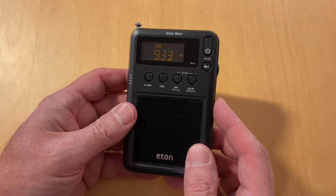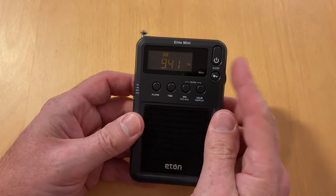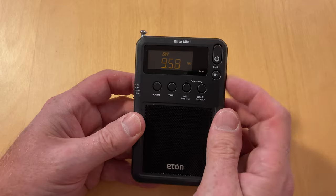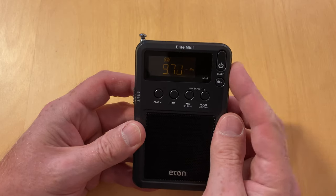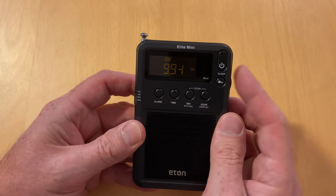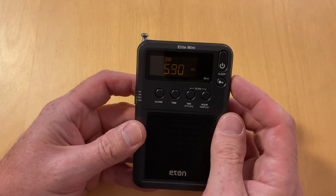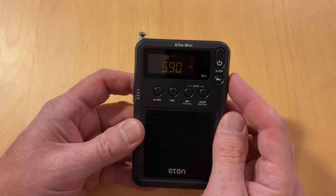We'll turn it on and we're in shortwave. I'll just show you the limits of shortwave 1 here. You'll notice that the rotary encoder doesn't go terribly fast, and this display can be difficult to read at night — or sort of during the day. We go up to the top of the shortwave 1 band — so it covers 4.9 MHz up to 10 MHz, the 49 meter band and then up to 10 MHz, which means you're leaving a fair amount of stuff behind.